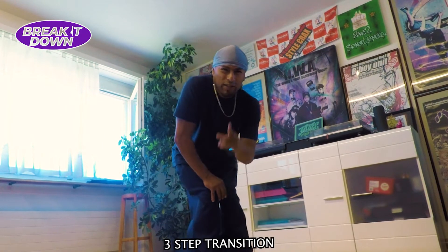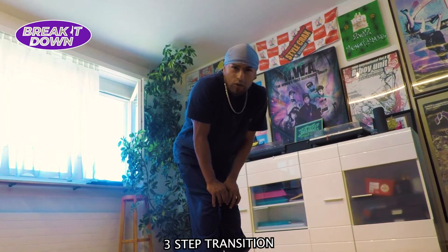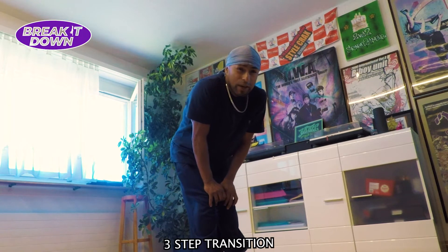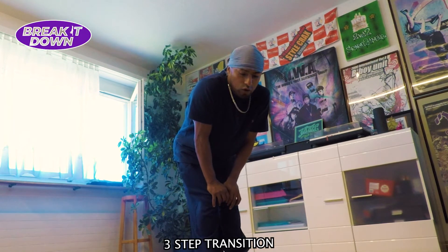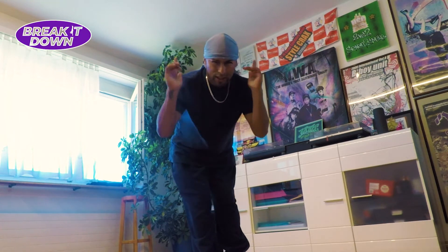Check it out. The first thing we're going to learn is our transition. This transition is kind of old school and very basic but it's very spontaneous. Together with that we're going to make a really nice go down and we're going to make it more explosive. Check it out.